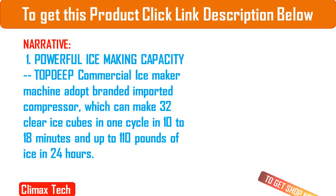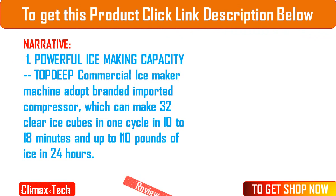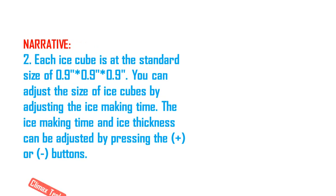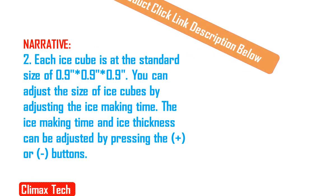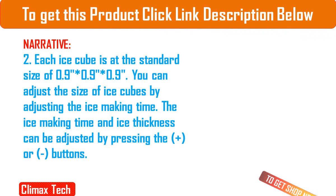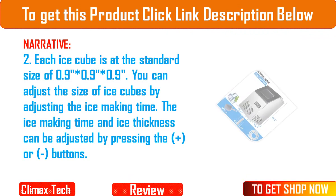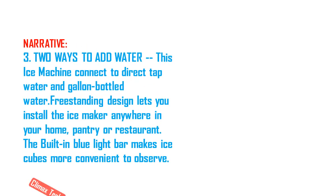You can adjust the size of ice cubes by adjusting the ice making time. The ice making time and ice thickness can be adjusted by pressing the plus or minus buttons. 3. Two Ways to Add Water: this ice machine connects to direct tap water and gallon bottled water. Freestanding design lets you install the ice maker anywhere in your home, pantry or restaurant. The built-in blue light bar makes ice cubes more convenient to observe.